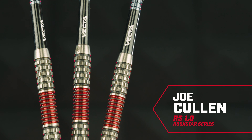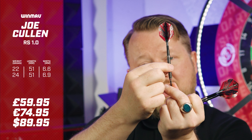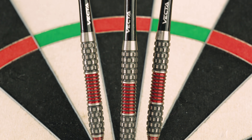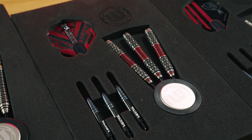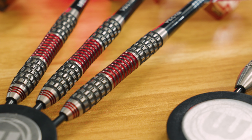Last but certainly not least, these are the Joe Cullens. We've seen quite a few iterations of this dart — there's a red section in the middle with a standard ring grip, still quite aggressive as those cuts are squared off so you can really feel that. Then at the top and bottom we have ring cuts with alternating milled cuts, creating a grenade grip sort of feel, which really does hold nicely. And obviously we've got the scallops in the middle.